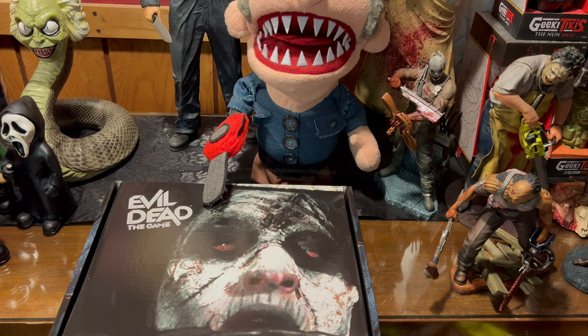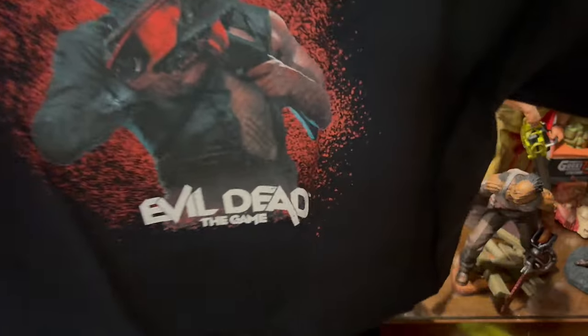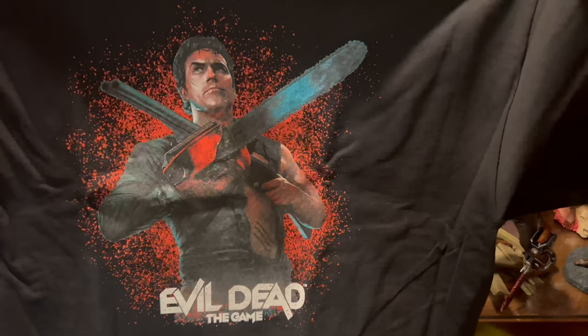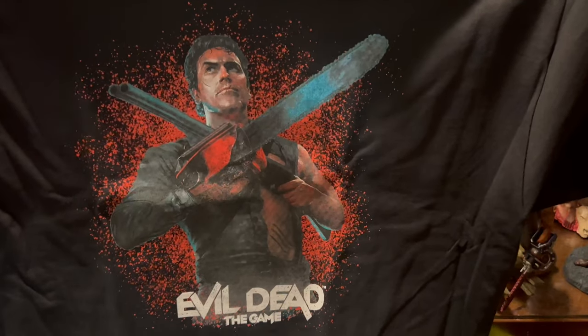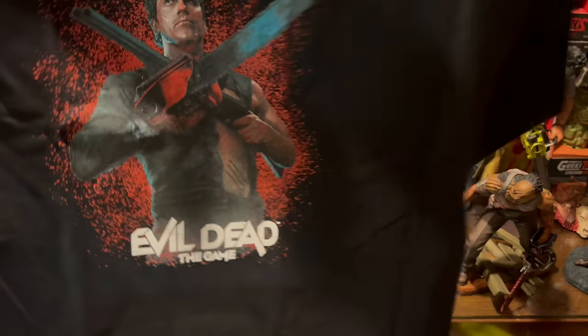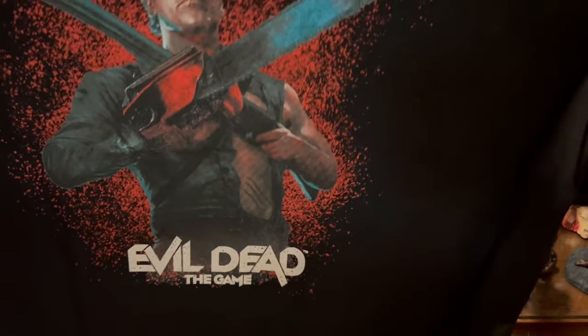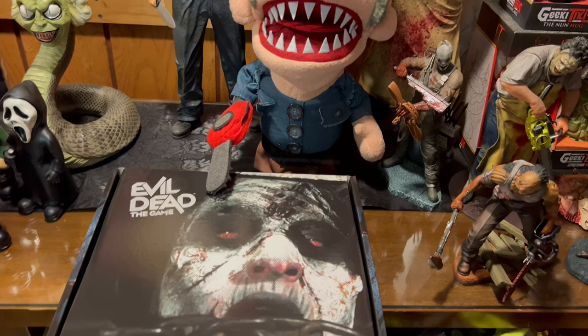Here is the Evil Dead the Game t-shirt — look at that! If that is not the most badass t-shirt you've ever seen — we got Ash, Ashley J. Williams, right there with his chainsaw and his boomstick. That is awesome. Nothing on the back, but there we go — we have a t-shirt. That is groovy, that is dope. Can't wait to wear it. So that's pretty cool they were able to give us the t-shirt and then some other goodies.